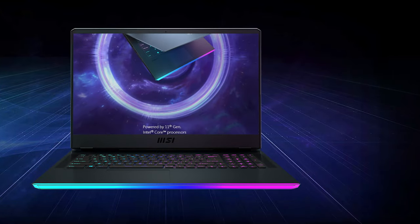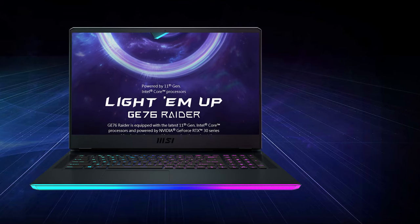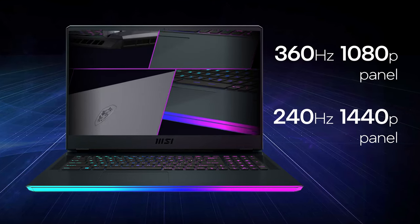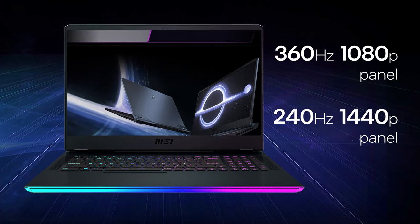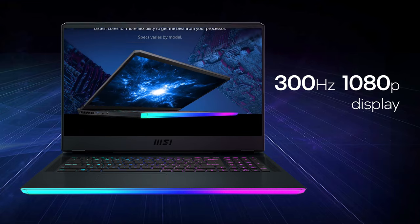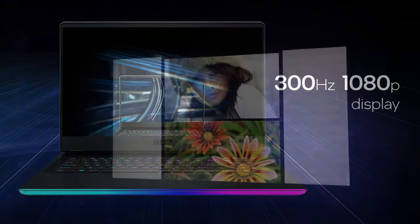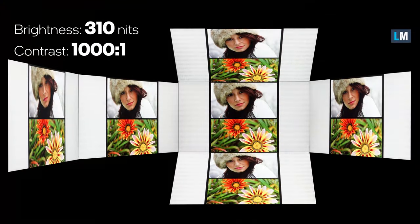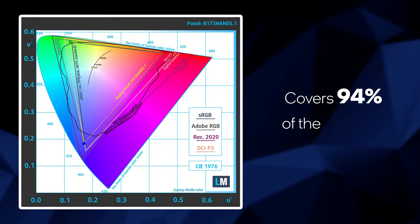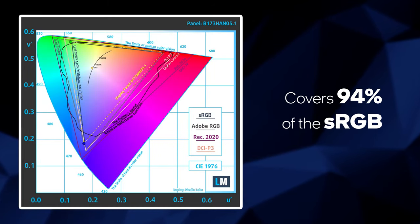There are so many display options that it would take a long time to list them all. The highlights are the 360Hz 1080p panel and the 240Hz 1440p one. Our model is equipped with a 300Hz 1080p display, which boasts wide viewing angles and a good contrast ratio of 1000:1. The panel offers vibrant and punchy colors with its 94% sRGB coverage.